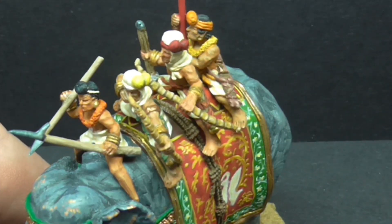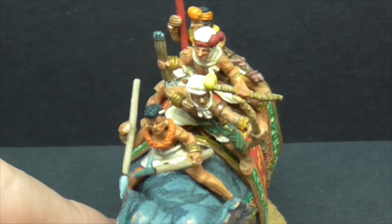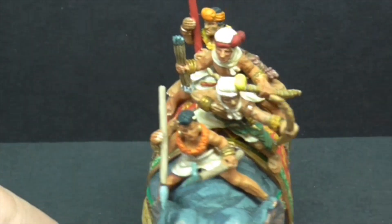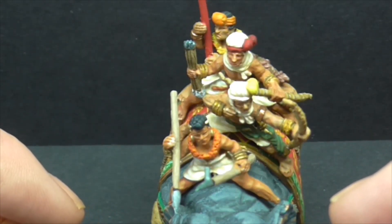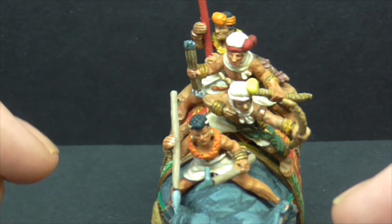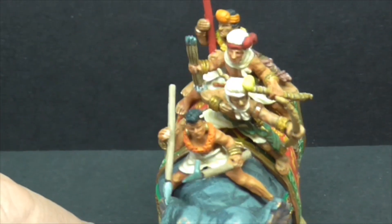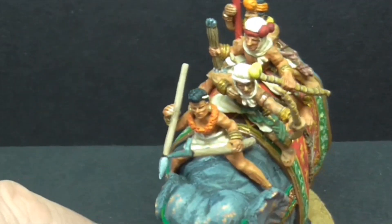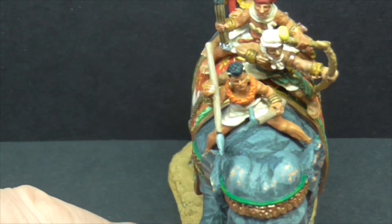Once you've got that pin in, that's where that figure's got to go. The elephant driver here is slightly off to one side because he's got no feet and I was trying to hide them behind the ears. On the other two elephants the crew actually seems to sit better on that style. But it works here because he looks like he's looking over the top of the elephant, about to launch that javelin.